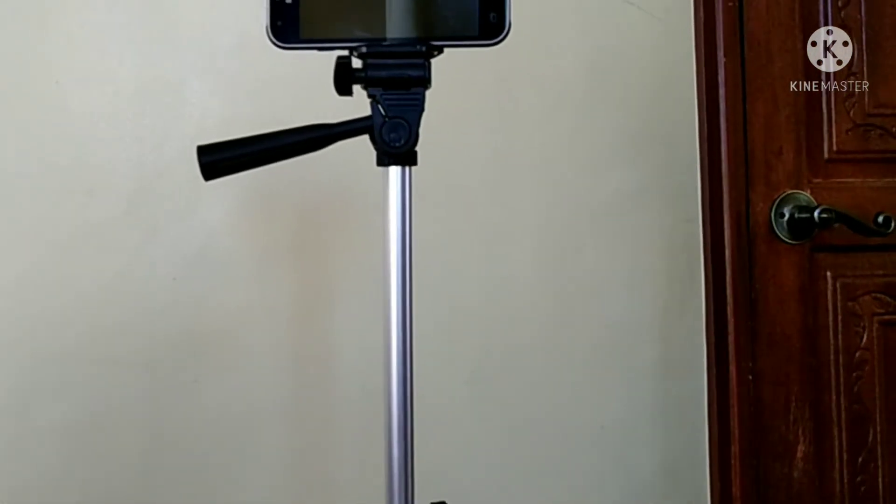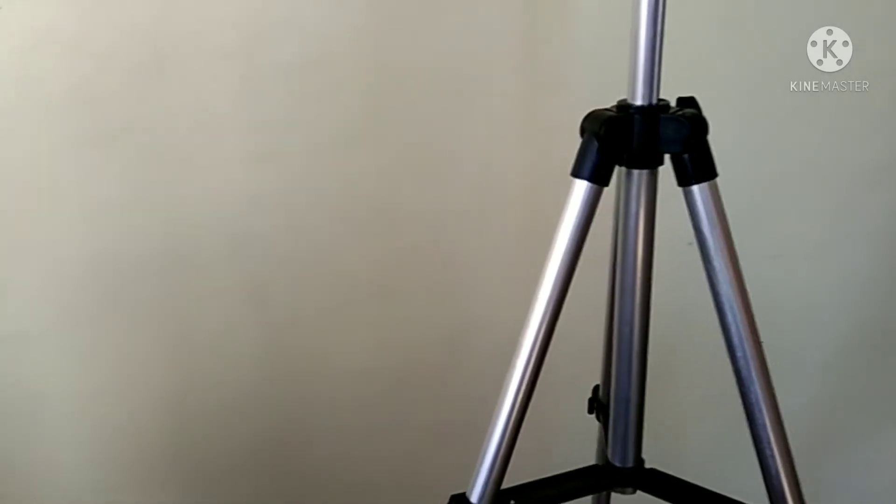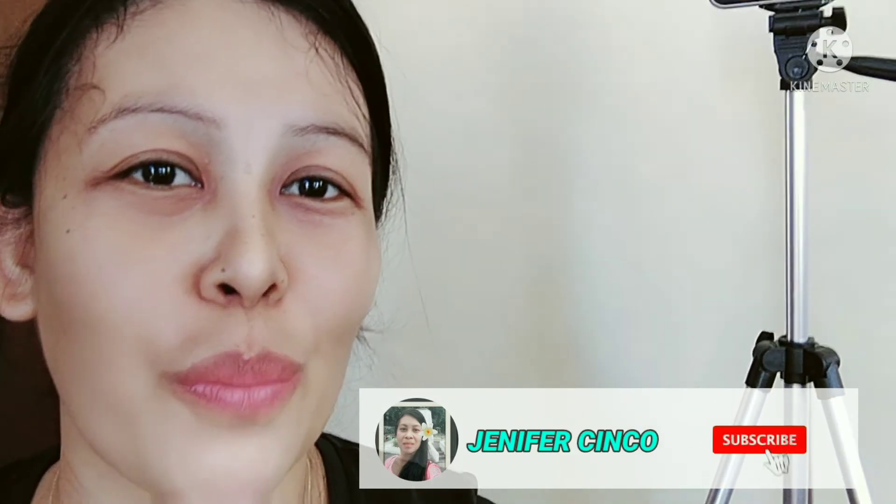Hindi lang natin susukatin dahil wala tayong tape measure. Meron naman dito sa box — meron naman dito sa sukat niya, may nakalagay naman dito. Ito yung measurement niya. Worth it talaga ang 200 pesos. Thank you po sa panonood niyo ng aking unboxing at installation guide. Kung hindi ka pa nakasubscribe sa aking channel, please click the subscribe button and hit the notification bell para updated tayo palagi sa bagong uploads. Thank you sa panonood. God bless.